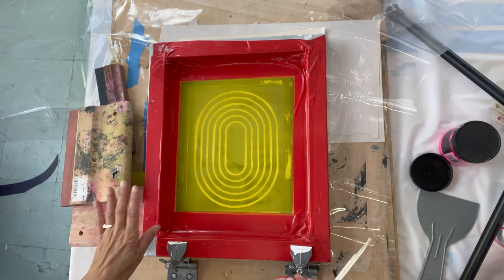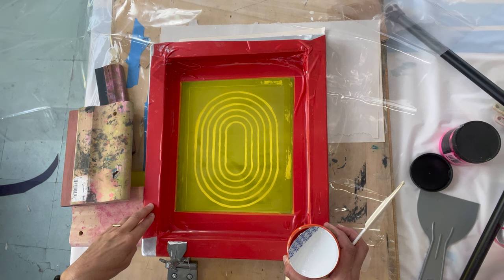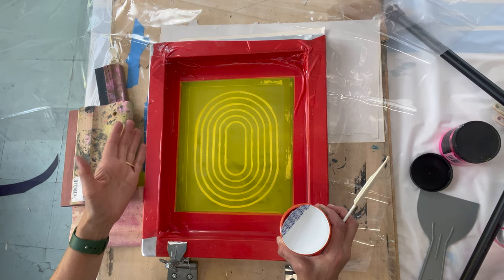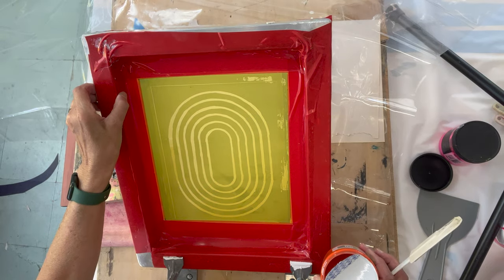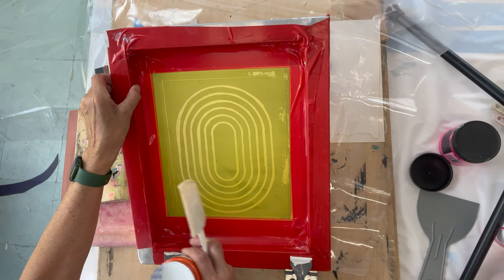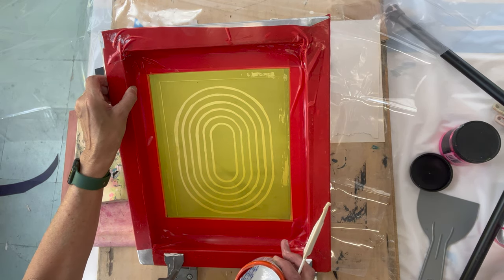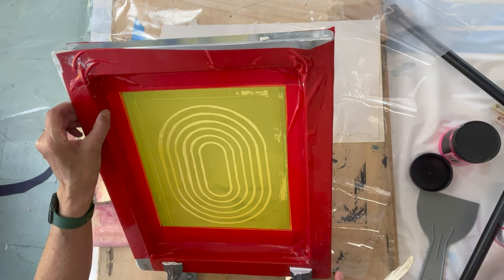Today we are going to make a silkscreen shower curtain — we're going to silkscreen on a shower curtain. In terms of the elements, this is a silkscreen and it already has an image on it, sort of like a racetrack design that I drew and exposed onto the silkscreen.